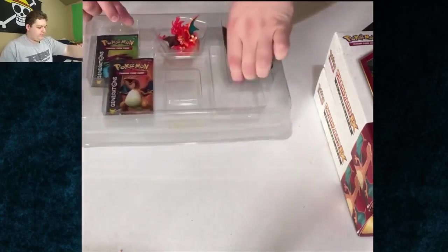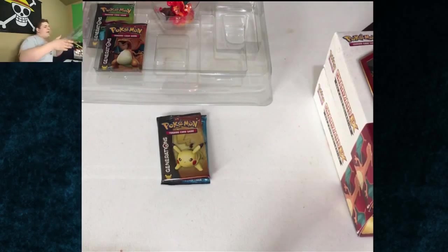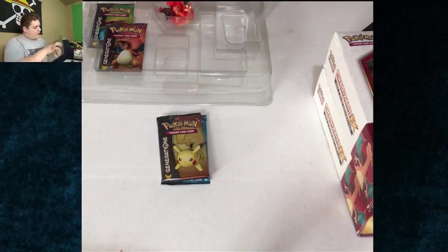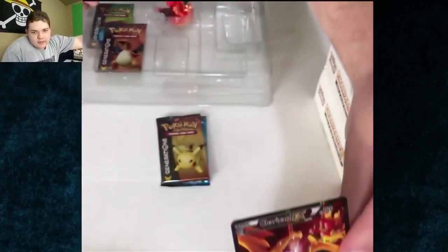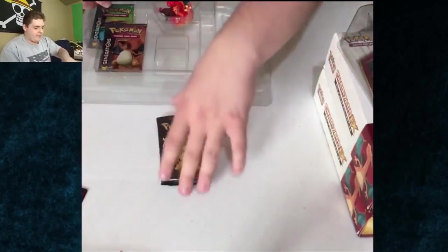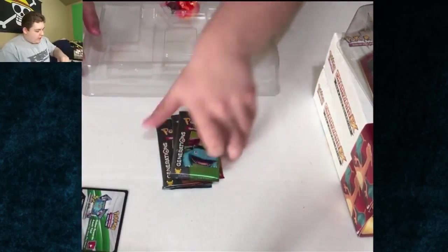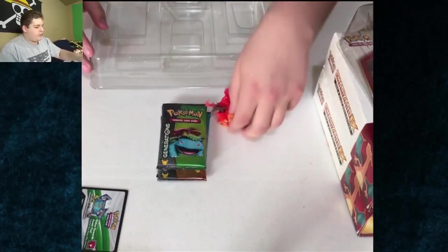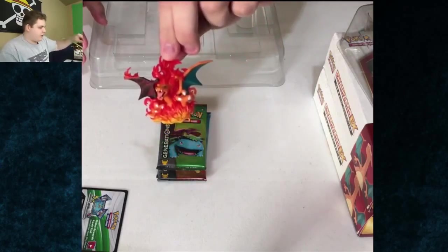Let's get these four packs out here. The Charizard card was still in the packaging - I was like wait, why didn't the Charizard come out? Okay, so the Charizard's back in here. Oh my god, look at that full art! That's beautiful, that's freaking beautiful. I'll put that in a sleeve as soon as I can. And then a code card comes with it for the Charizard - I might give those away. I don't play the TCG anymore like I used to. The figure's really cool too.